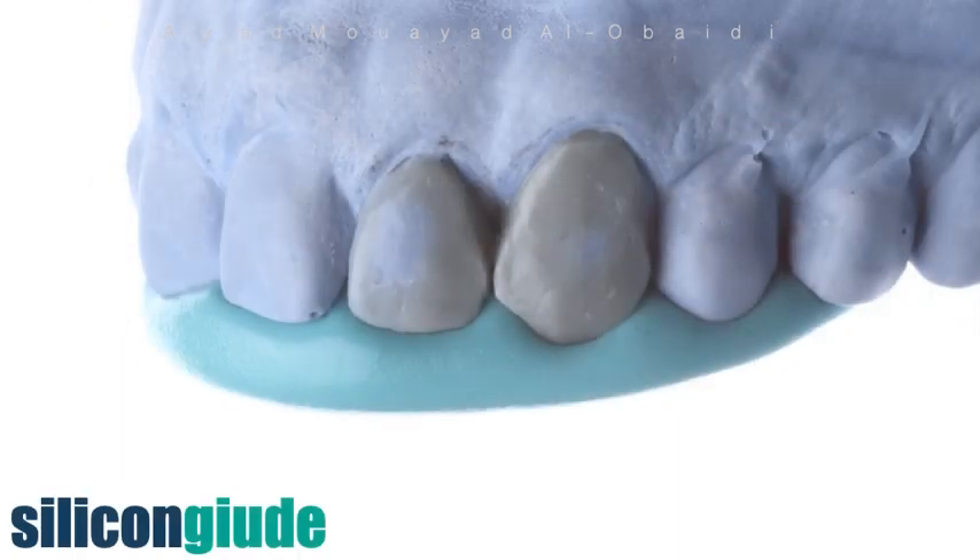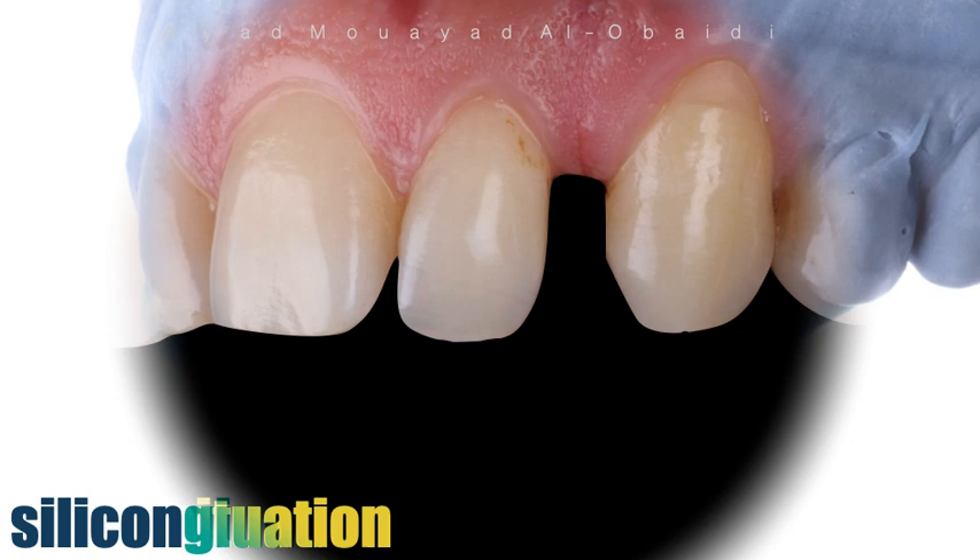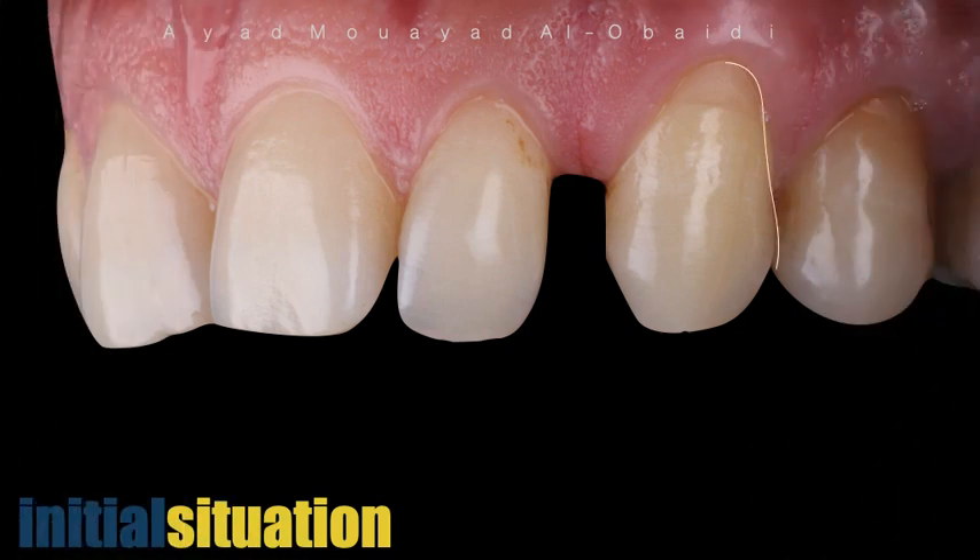The silicon key is carefully pressed and adapted, assuring that the silicon fits perfectly with no pressure at all. Now we are ready to make the planned diastema closure.